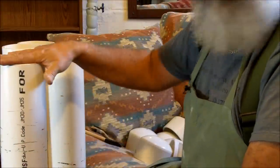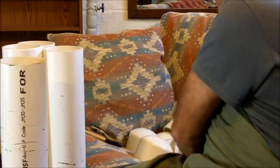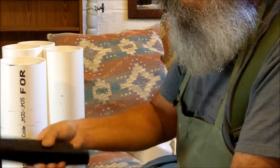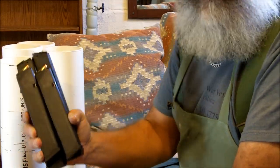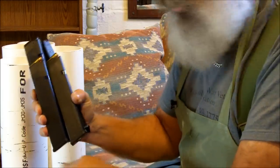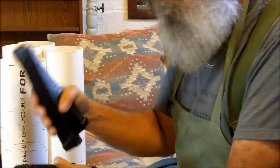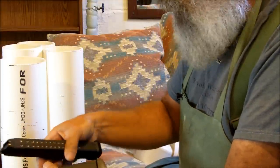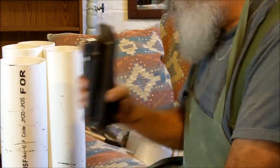You might want to put away some things for future generations. For instance, high-capacity magazines. Future generations might be awed at the fact that Americans in the past were actually allowed to own high-capacity magazines. So I think it's a good idea to put away a time capsule for future generations.